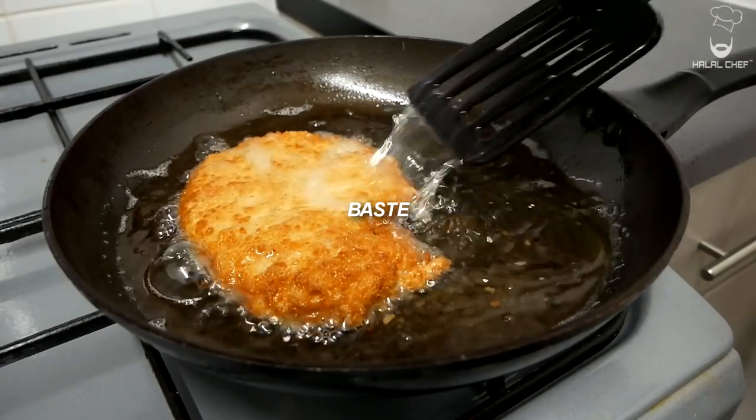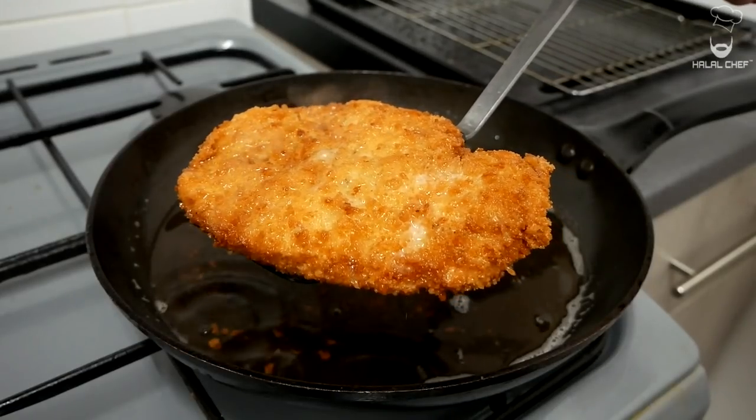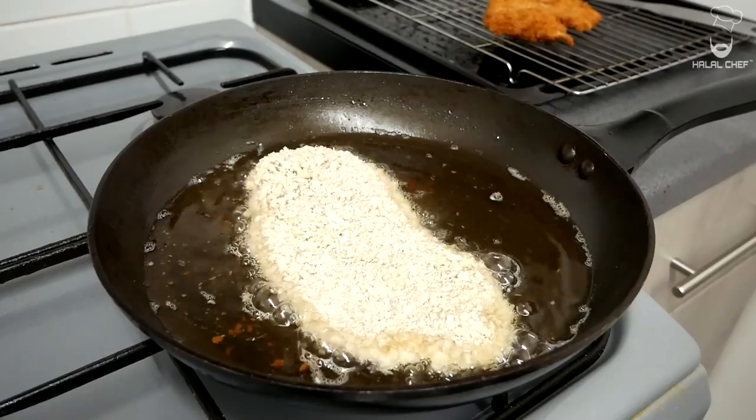Baste with hot oil so we get a nice color across the chicken. The chicken is nice and golden brown — this is exactly what we're looking for. Drain off the excess oil and remove it onto a cooling rack. Use tissue paper if you want to remove any excess oil.